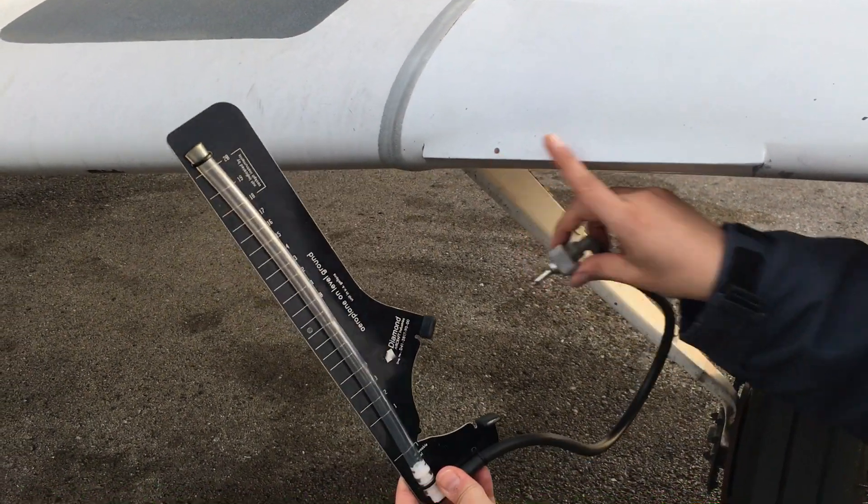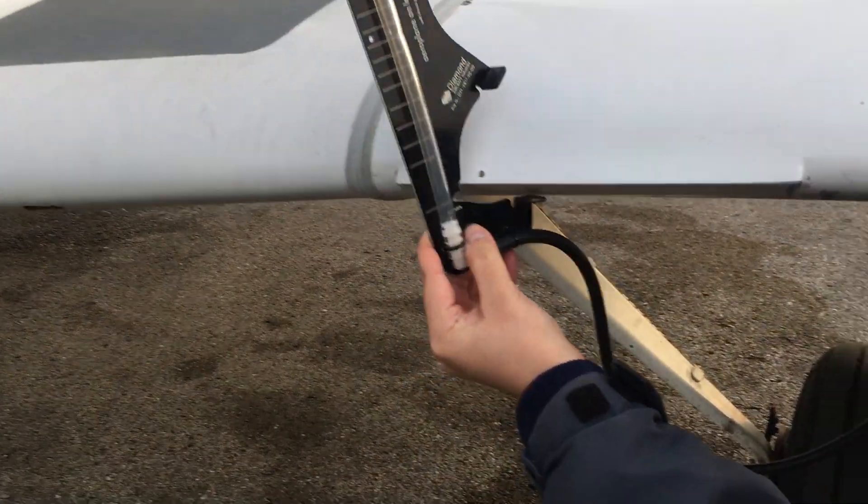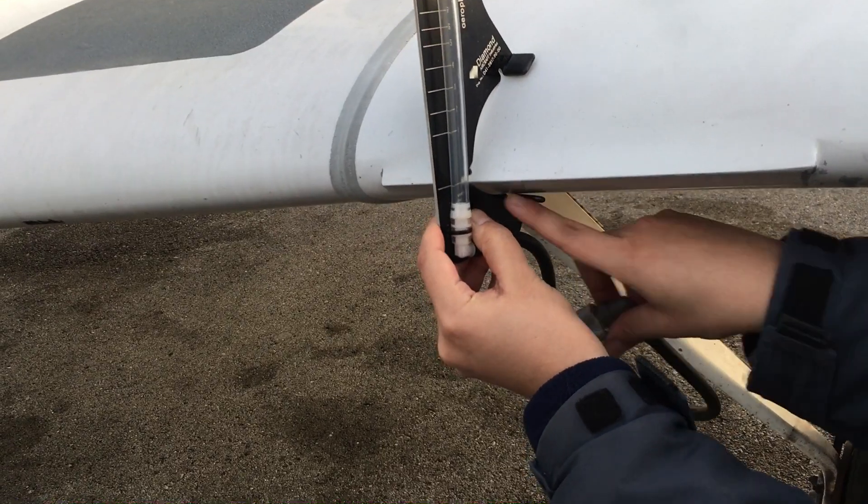This is the fuel metering gauge. On the leading edge you got a little notch here that you're gonna put that right within the notch.